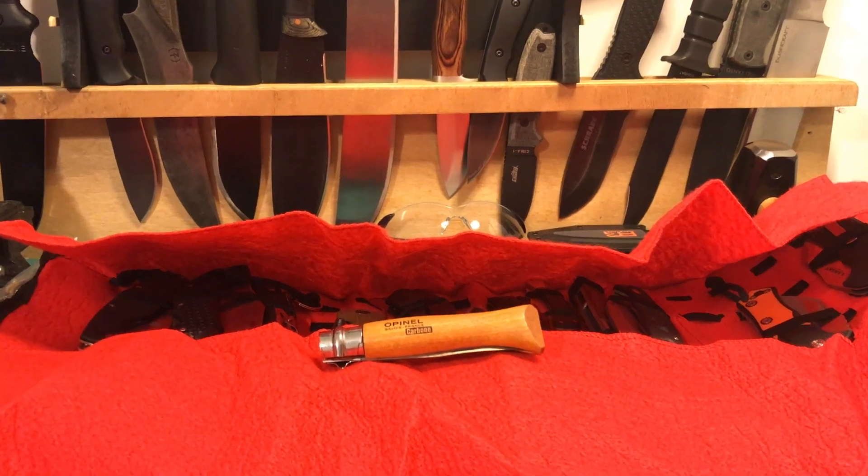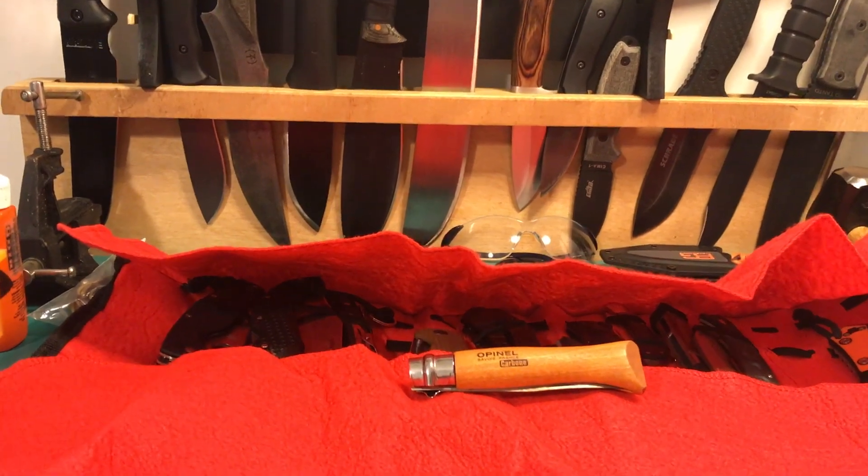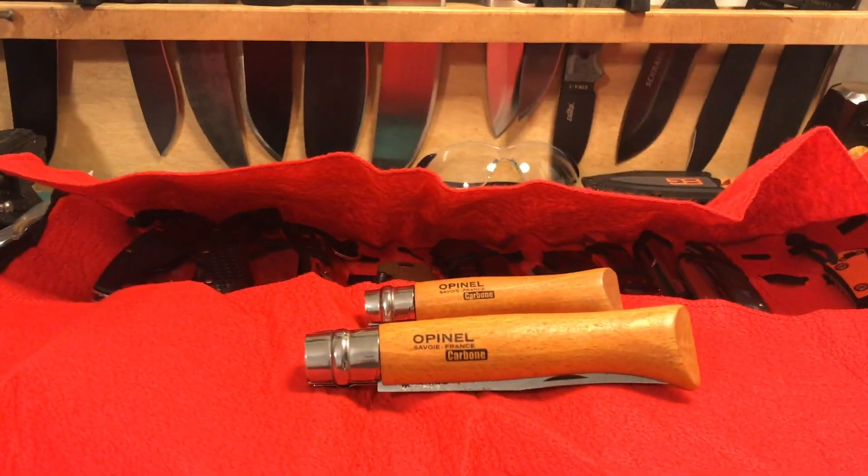Good morning everyone. Today we're gonna take a quick look at the Opinel number 12 — the big boy.